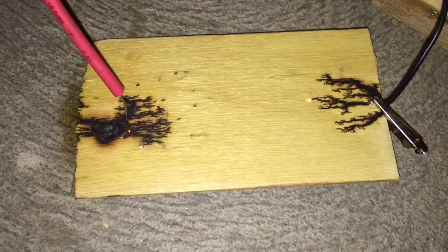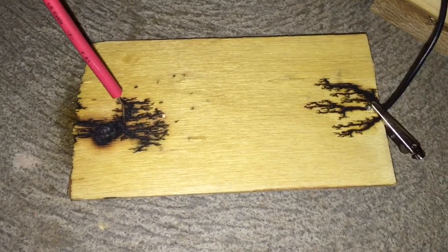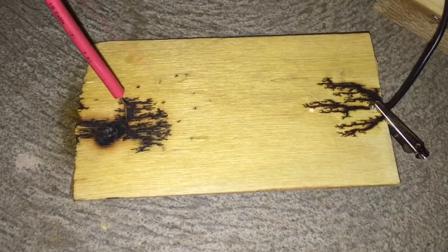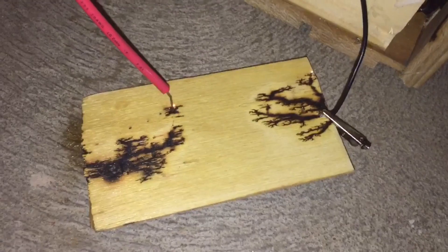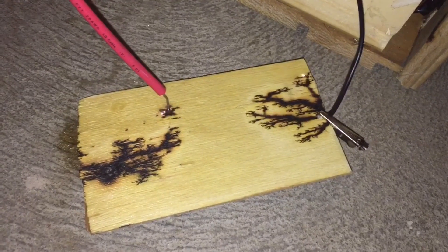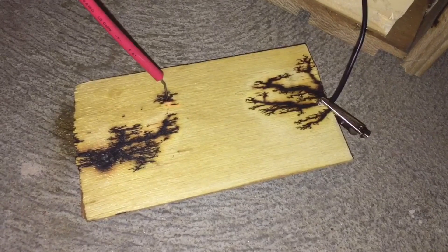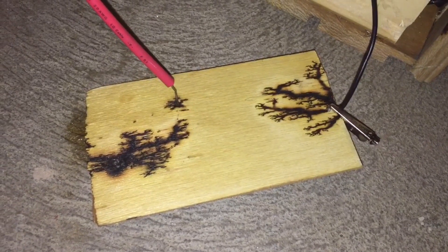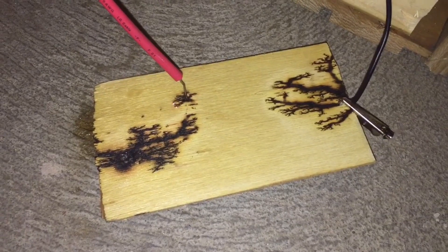Whenever the high voltage stops drawing the lines, you will know to move your high voltage cable. The drawing of the line is about halfway done, and as you can see, it's branching off from both sides — the negative probe and the high voltage probe. I had to move the high voltage probe somewhere else because it had stopped making lines.